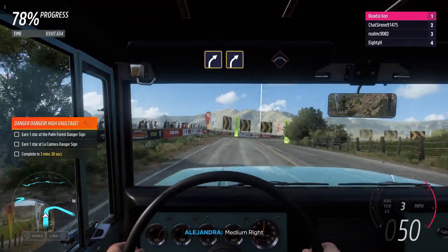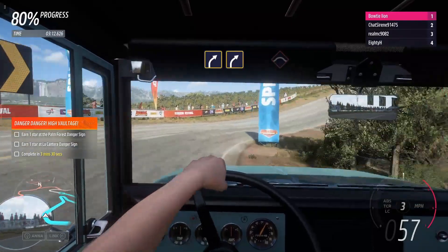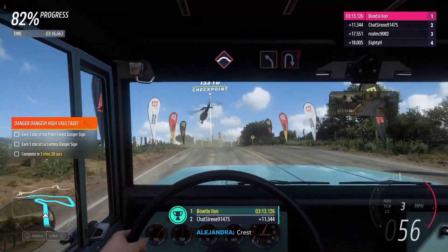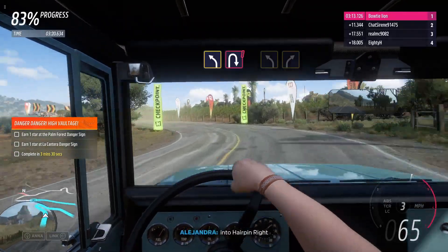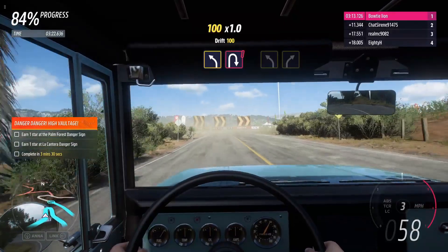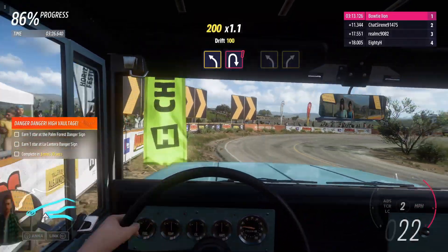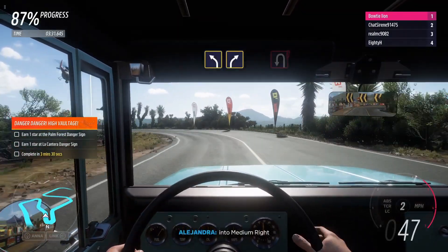Medium right, then medium right. Rest. Medium left, into hairpin right. Medium left, into medium right.